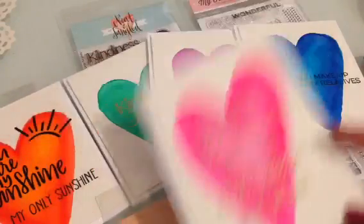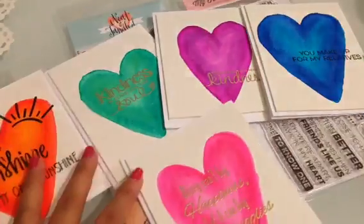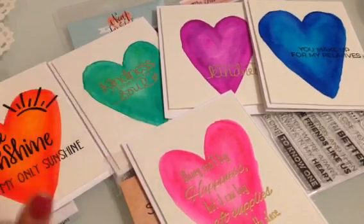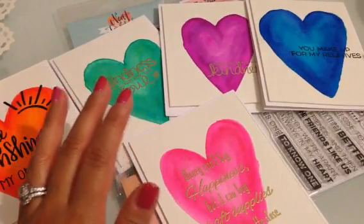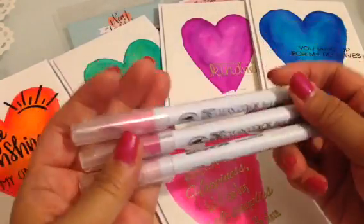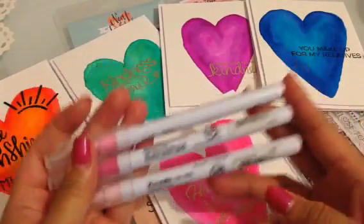So these are my watercolor heart cards — super easy. It's just crazy how you can sit there and doodle, then think, 'Let me make cards with these instead of throwing them in the trash.' I made them into cards while doodling hearts with my different color Zig watercolor brush pens. I love these — if you guys haven't tried them, just buy them.